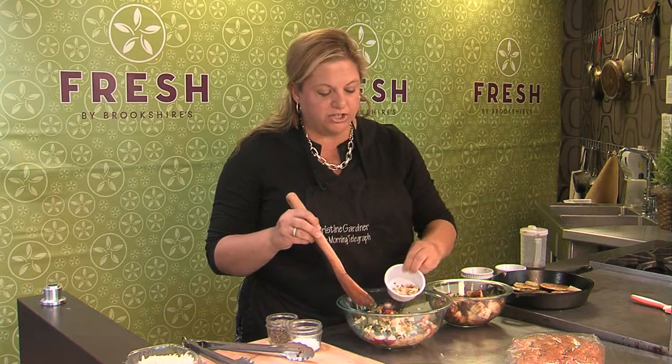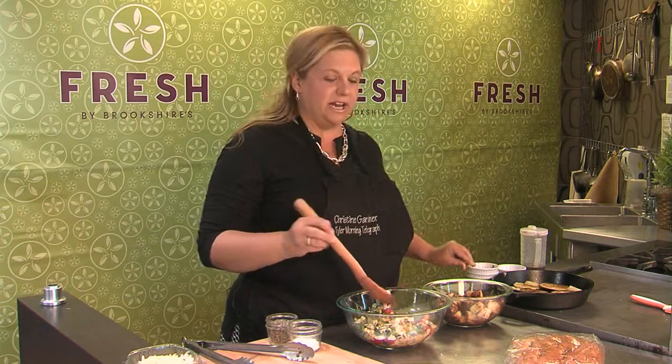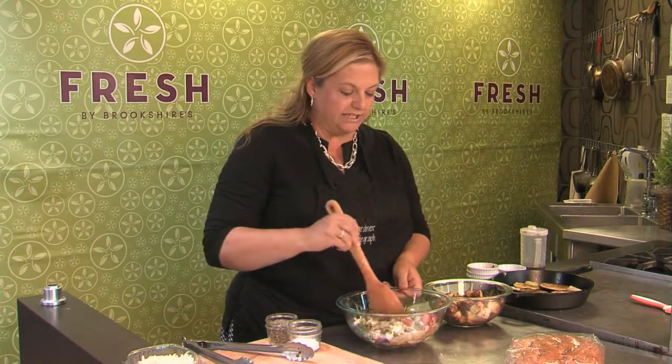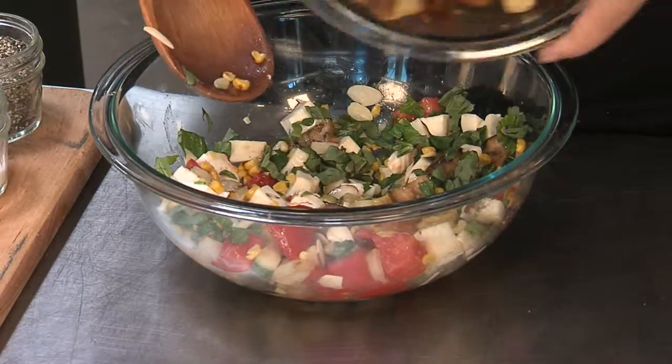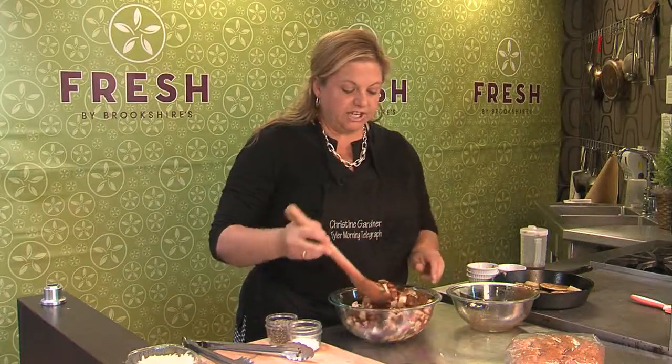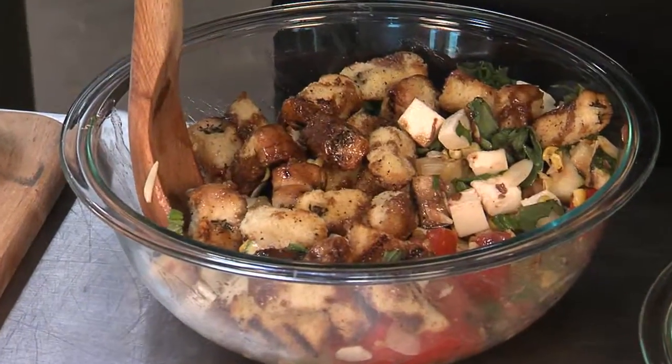Then some fresh basil, and also a few slivered almonds — that gives a nice crunch. Typically in Italy you'd use pine nuts, but I really like the almonds. Then you get that mixed up very well and put in your bread, and this just gets tossed together.